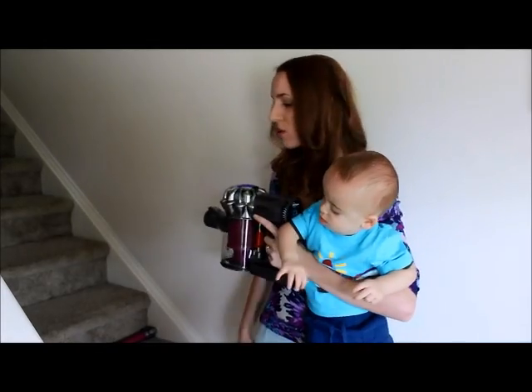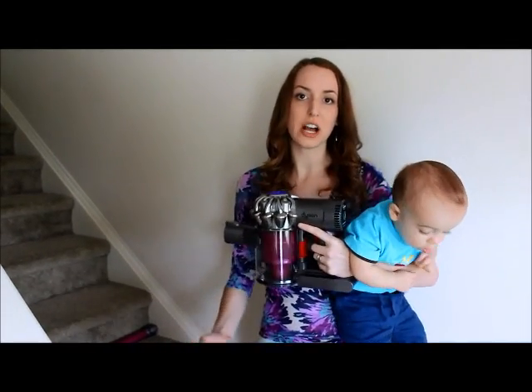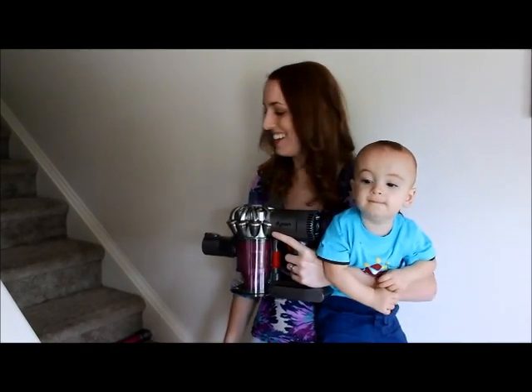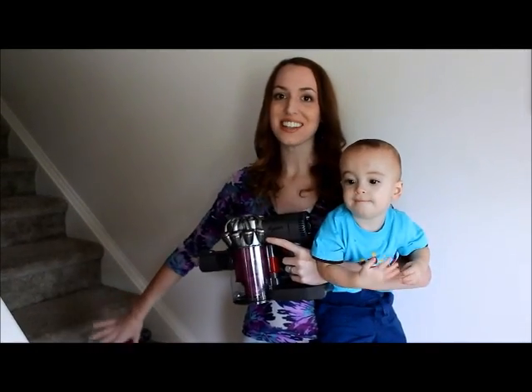It comes with a whole ton of pieces. Today I'm going to just try out a couple of them — I've not tried it before yet, but we're going to work on the stairs first.